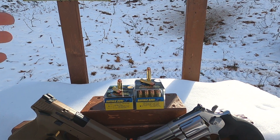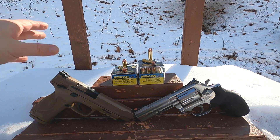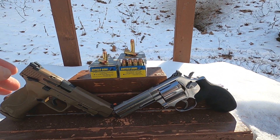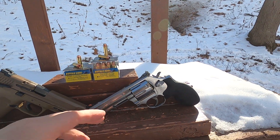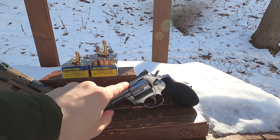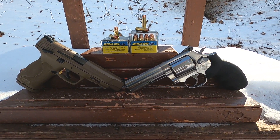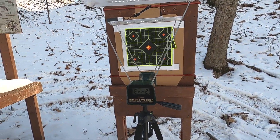The .40 is rated at about 1420 feet per second from a custom Caspian 1911. So very close in overall rated velocity and power. Our barrel length in this five-inch MMP is about the same as our four-inch Smith and Wesson 686, so overall it should be a pretty fair and interesting test.